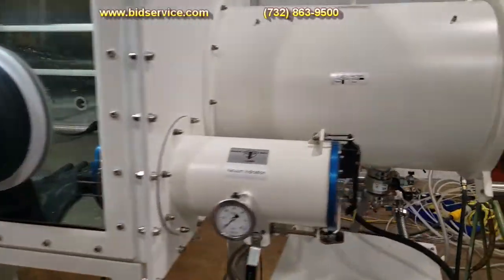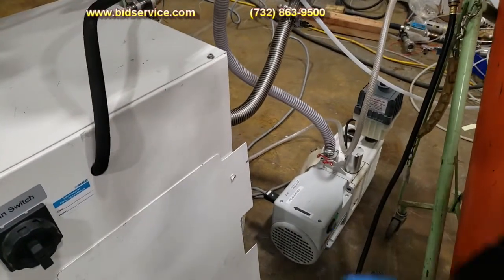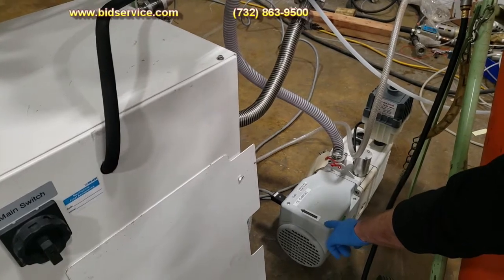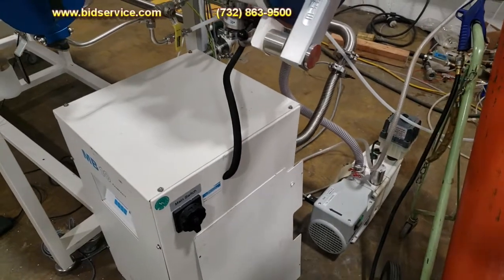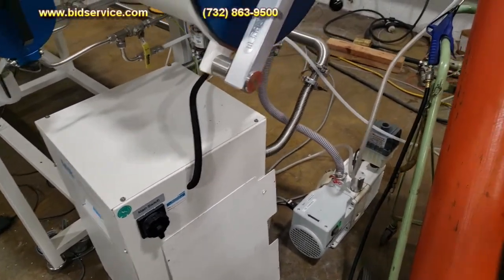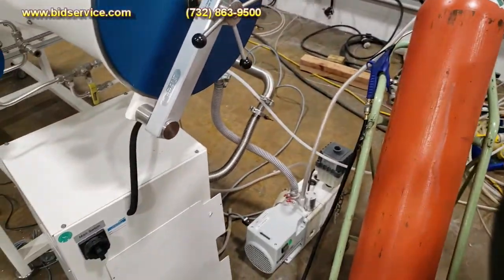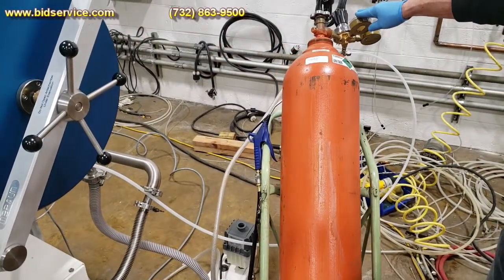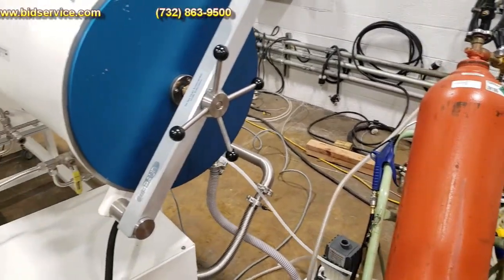Our vacuum pump is over here. It uses regular hydrocarbon oil. Most likely I'll drain the oil before I ship it, so you'll need to use about a liter of hydrocarbon oil. I'll use a sight glass and it'll show you exactly what the level needs to be at. We're using nitrogen as a purifying inert gas. It has a regulator attached here — the regulator does not come with the system, you'll have to provide your own nitrogen and regulator. It uses a 3-inch line.